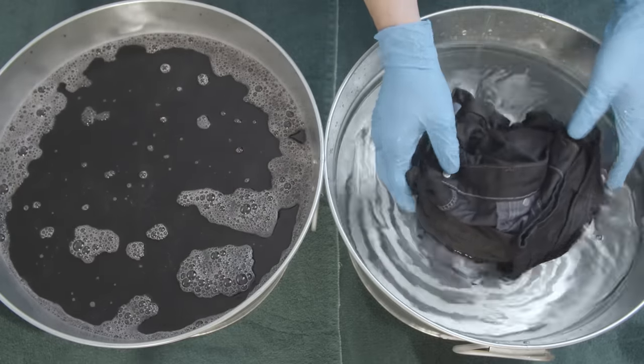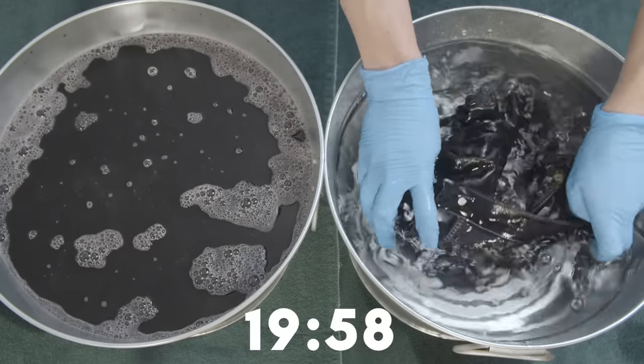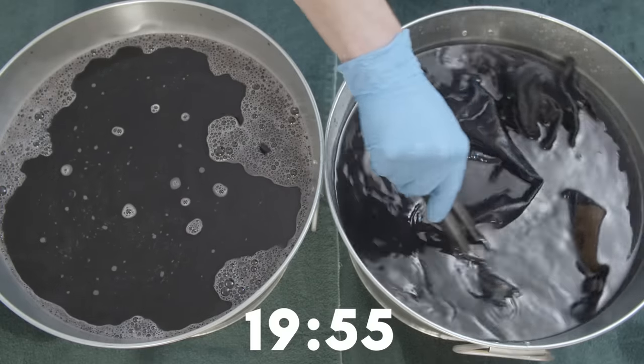Submerge your newly dyed jeans in the fixative bath and let them soak for about 20 minutes. Throughout this process, you want to stir them slowly every few minutes.